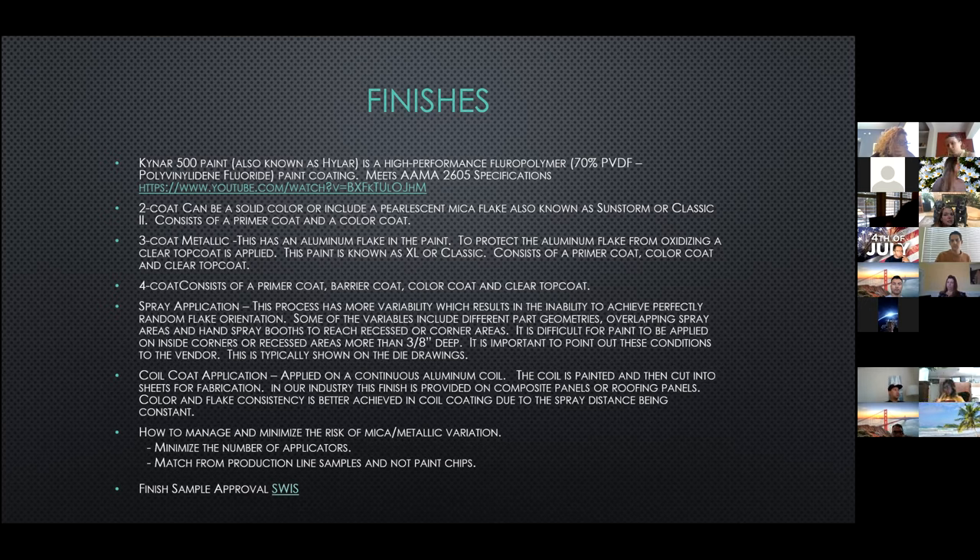I wanted to point out the difference in coil coat paint application — this type is not available for extrusions; we see it on composite panels where paint is applied on a continuous aluminum coil. In this application, color and flake consistency is easier to achieve due to the spray distance being at a constant with fewer varying surfaces. A couple of ways to help manage and minimize the risk of mica or metallic variation: minimize the number of applicators used to paint material on a project, and have applicators match from a main production line sample, not the manufacturer's paint chip.